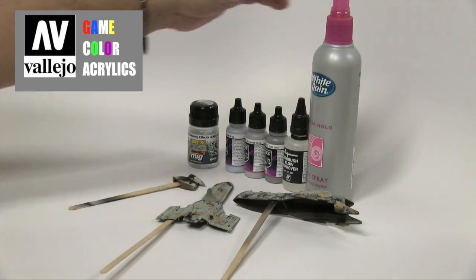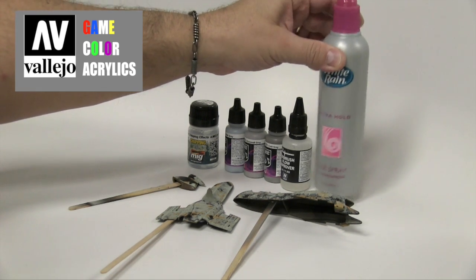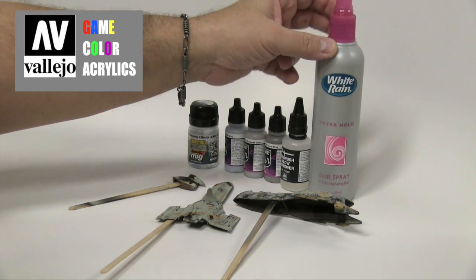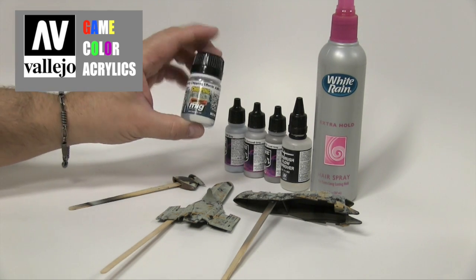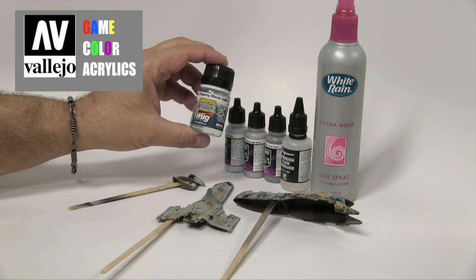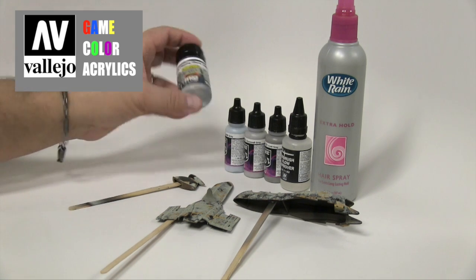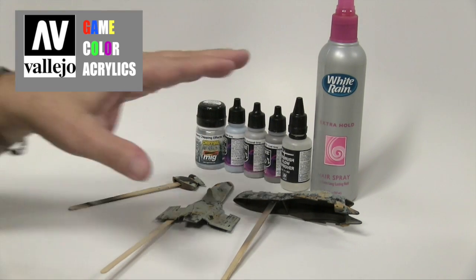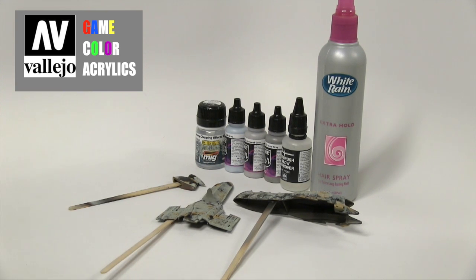This step will include either hairspray in liquid form that you can pour out, or you can use a rattle can — it's okay, but I'd much rather decant it and spray it through the airbrush. Or you can use this wonderful product: MIG chipping fluid, Ammo by MIG heavy chipping effects. They also have a light one. In any case, you need to spray it through the airbrush for better control.